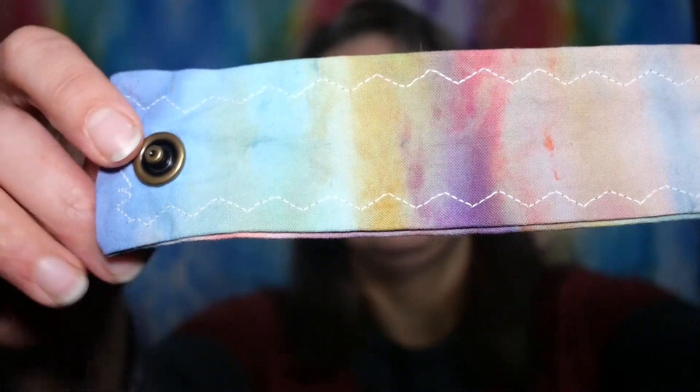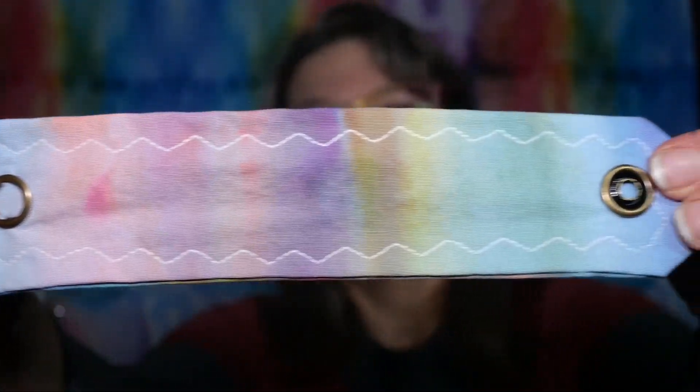So these are wrist cuffs, shawl cuffs. I have a whole stack of them so I'm just going to share them with you and that's going to be the video. Alright, let's do the first one up. This is not drawn on, it's just the beautiful dyed fabric. Gorgeous.